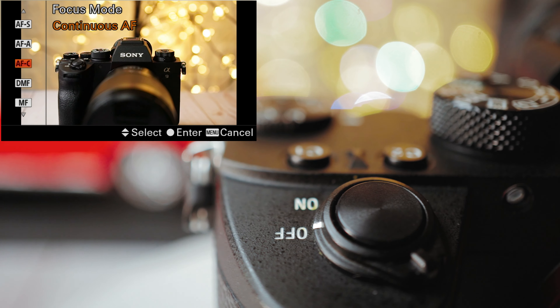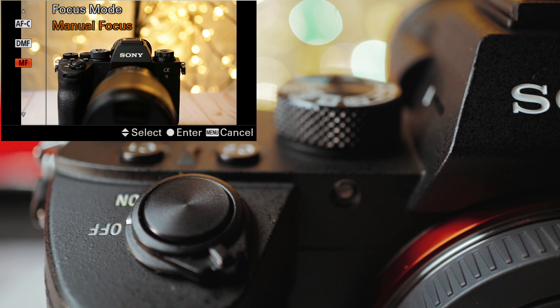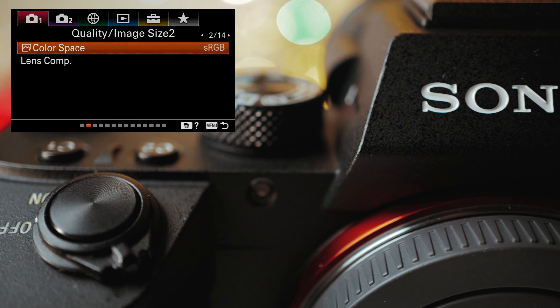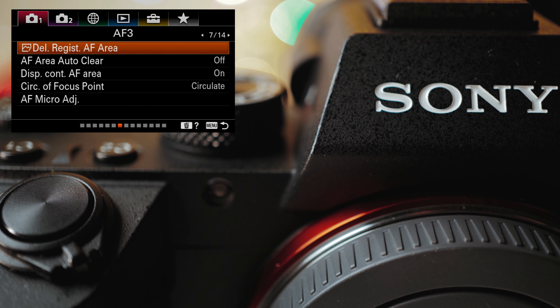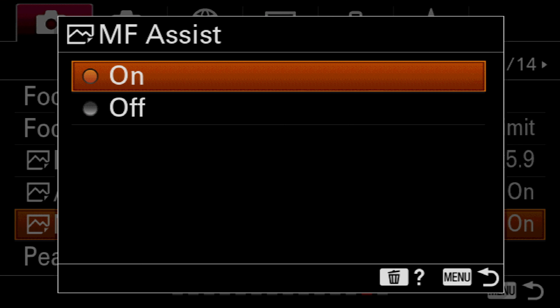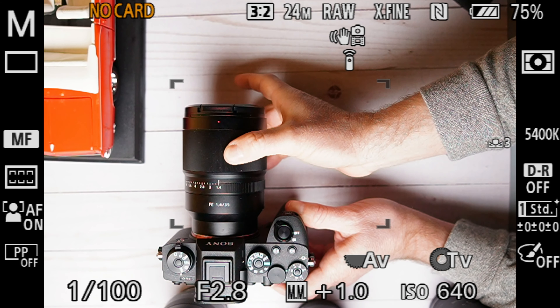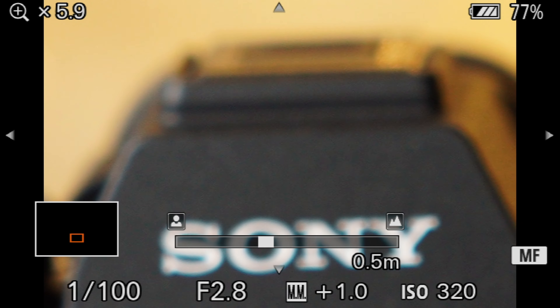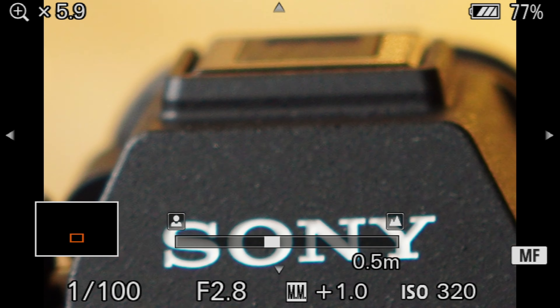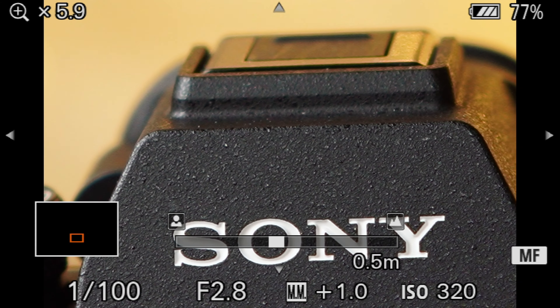The first thing I do before I start shooting my B-roll, once I set my camera to manual focus and decide what I'm shooting, is go to menu one, page 13, and make sure that manual focus assist is on. That's going to allow you — every time you touch the focus ring on the lens — to have the image in the center of the frame get magnified so you can see your subject much better and get things in focus. The only thing to keep in mind is that it will only focus on a subject that is right in the middle of the frame.